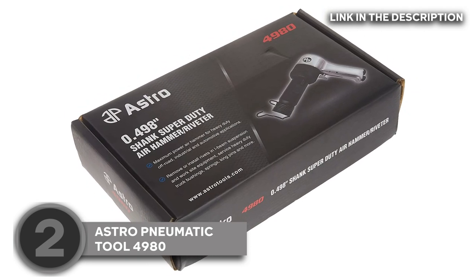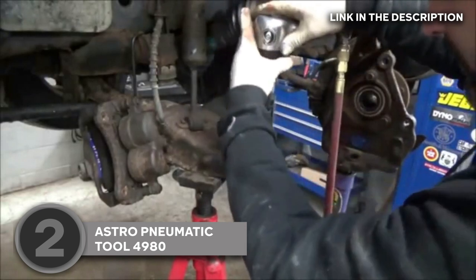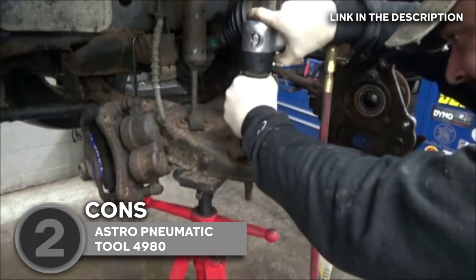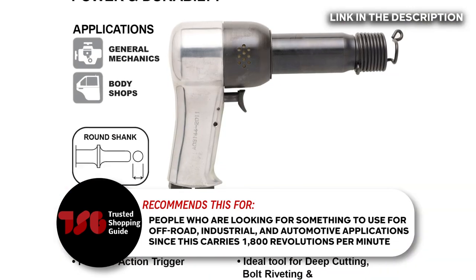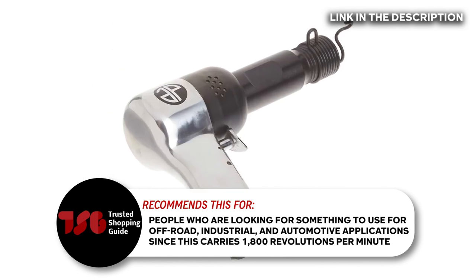It totally made the installation and removal of rivets and I-beam suspension, as well as heavy-duty servicing of truck bushings, springs, kingpins, and other components so easy. Just remember that this powerful air hammer requires a lot of air supply, so you'll have to manage usage after at least four hours of work. The Trusted Shopping Guide team recommends this for people who are looking for something to use for off-road, industrial, and automotive applications, since this carries 1,800 revolutions per minute.